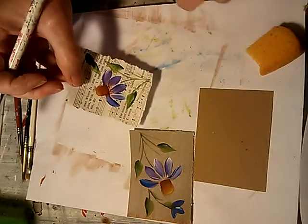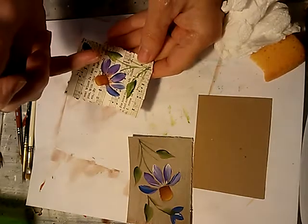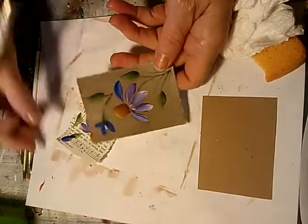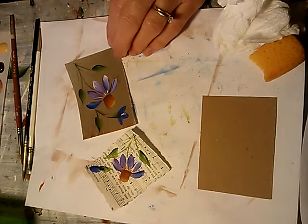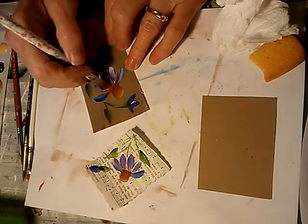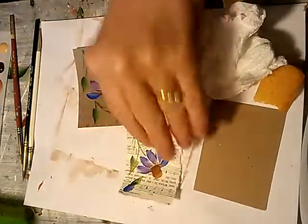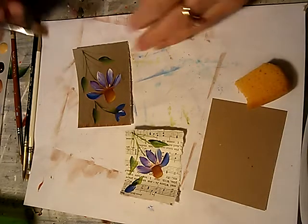If you notice what the difference does, it actually kind of sets it into the petals instead of — like on this one — looking like it's just dangling on top of them. So let me get this one done. And you want to do this with just a thin float of color.